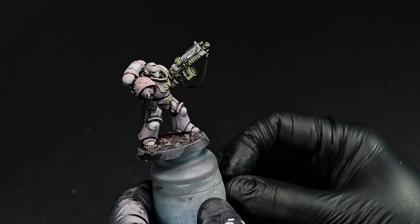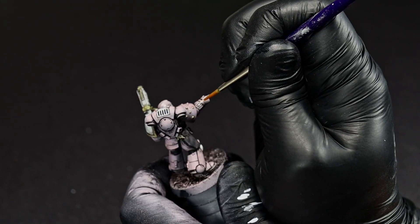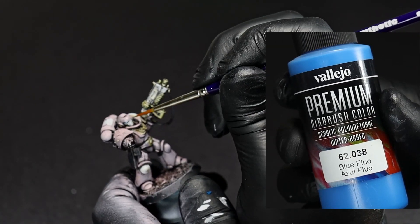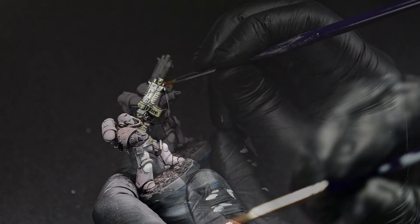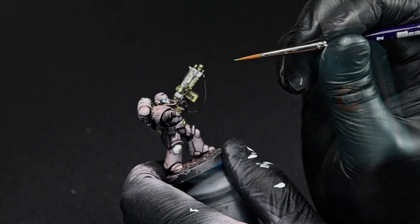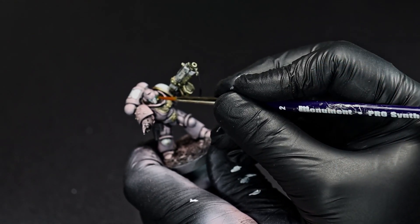We just give that all a few hours to cure up and move on to our last detail, which is the glow. We start by picking out any glowy bits in white and then going over them with some thinned down fluorescent. Then we'll re-establish the centers of the glow with some more white and then go back over them with some athermatic blue.